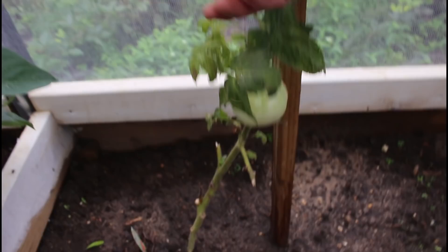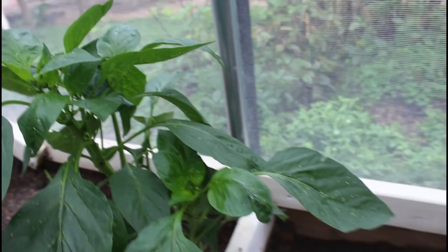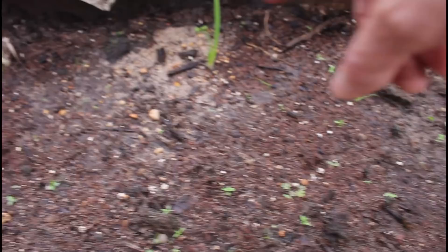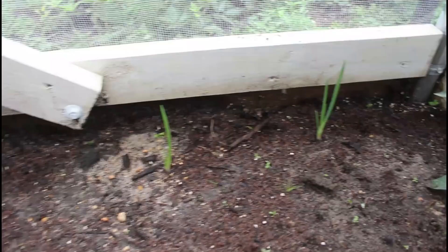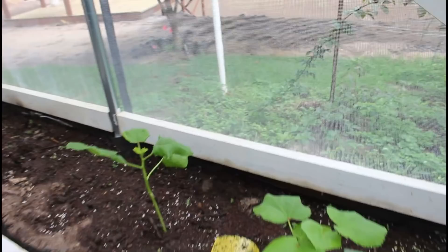I planted one patio tomato and it looks pitiful but we're going to give it a chance - if it doesn't do anything we'll take it out. This one has blooms - this is the purple merlot - it's just a late bloomer but it'll get there. I stuck some multiplying onions, the old fashioned kind, in here and that was only three or four days ago - they're already green and doing great. We're going to add more for the winter.